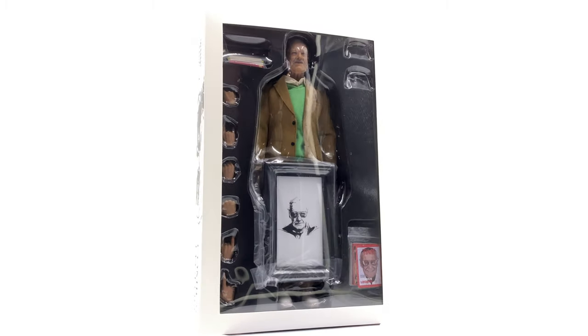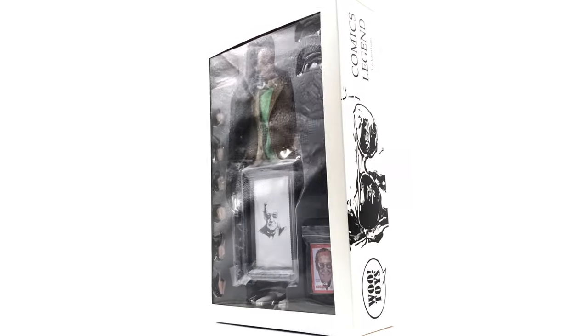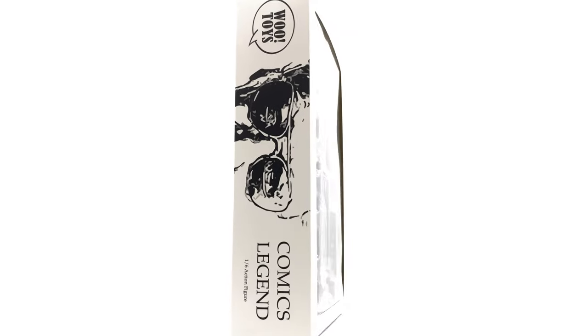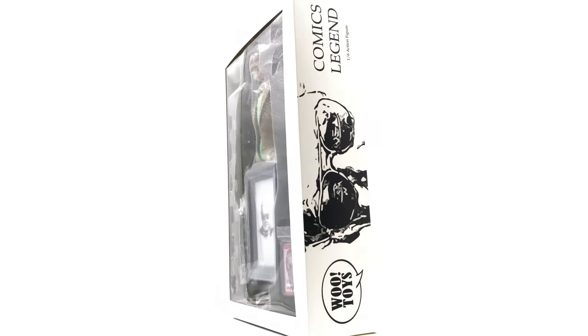Upon Stan Lee's passing, the price for the Hot Toys figure absolutely went through the roof, and Woo Toys answered the call. In my opinion, they're putting out a more definitive version of Stan Lee - he comes with so many accessories, two outfits, and two pairs of glasses. This, in my opinion, is the definitive version of Stan Lee.